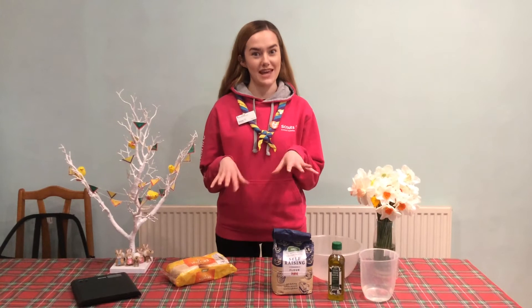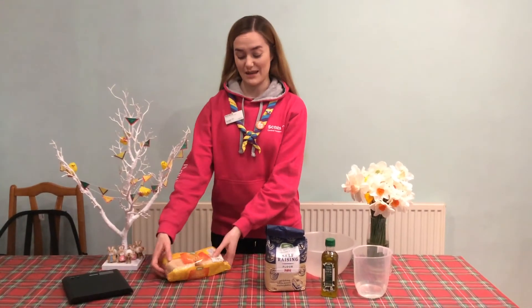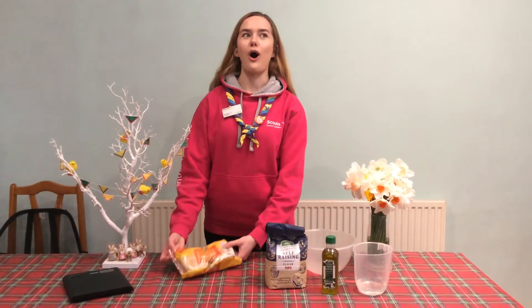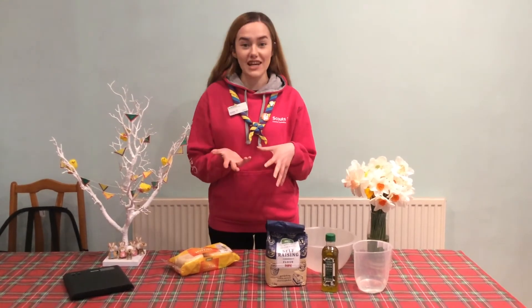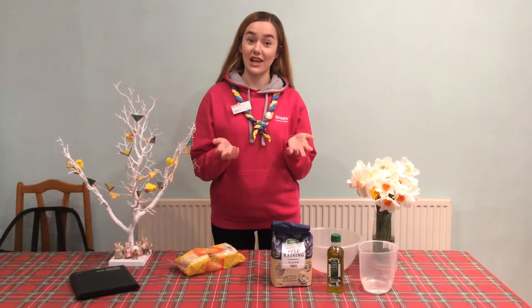Next up we're thinking about the base for our pizza. You can use basically anything you want — for example, some muffins, pizza breads, or tortilla wraps, anything that you like — but you could also have a go at making your own dough.